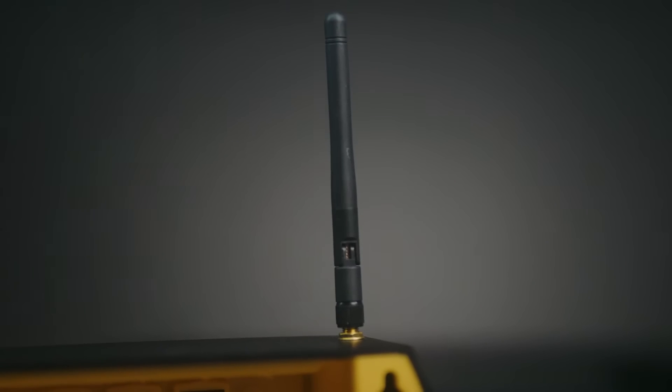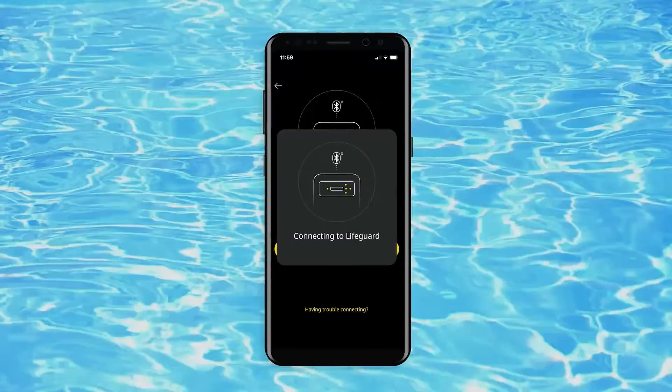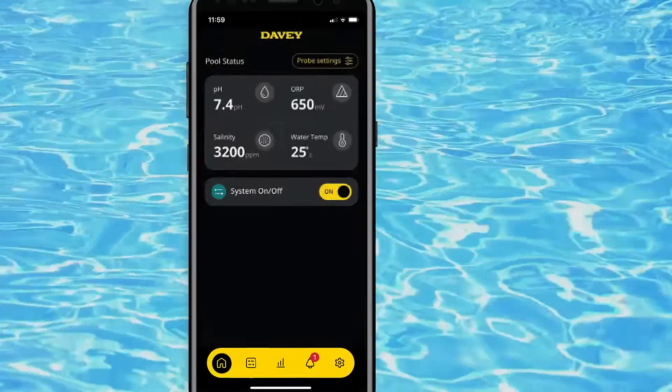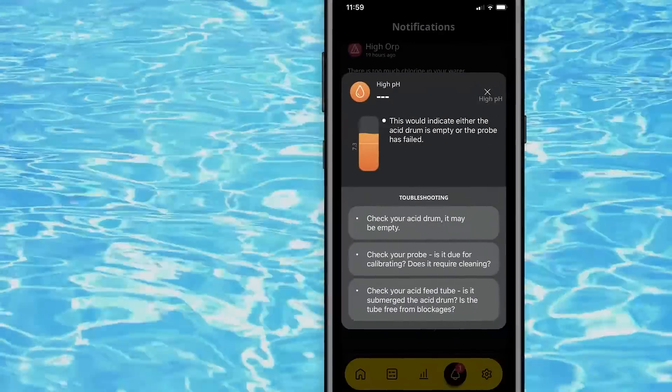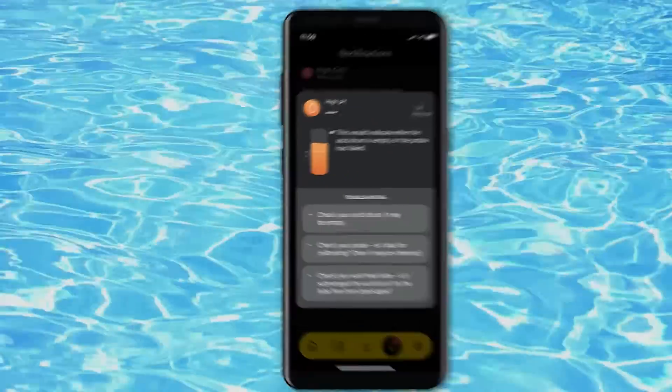The Wi-Fi and Bluetooth enabled Lifeguard can be fully controlled with our user-friendly app, allowing you to view and modify schedules, modes and adjust set points as required. Lifeguard also sends timely alerts for you to add more pool salt or check the level of your acid drum.